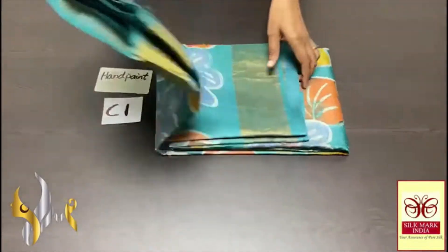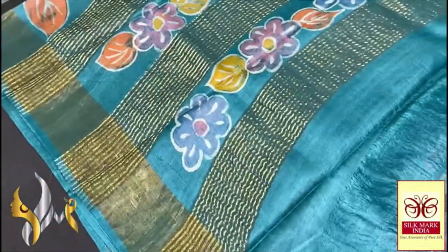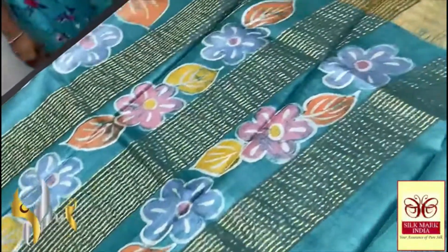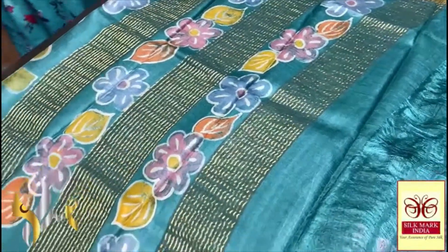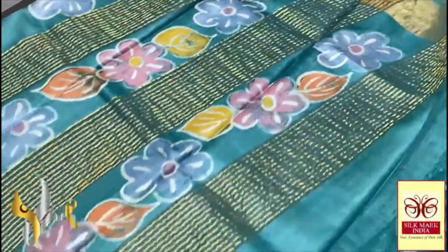Pure Tasa silk saree, a beautiful hand painting work on the clarity Tasa, acid washed, beautiful and premium fabric, lightweight, elegant silk. We have a very different color saree in light green and blue mixed shade — it is a very elegant color. We have hand paints in the pallu also, along with the saree lines.